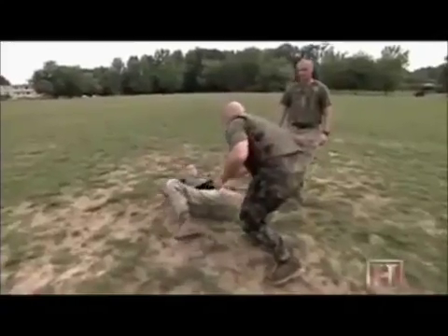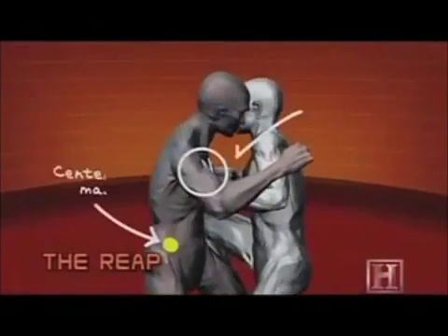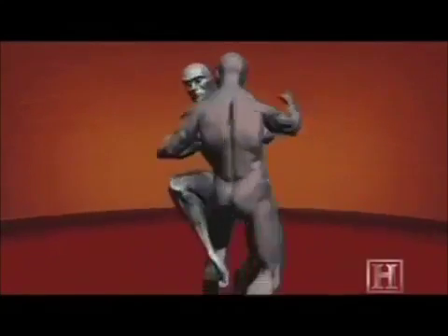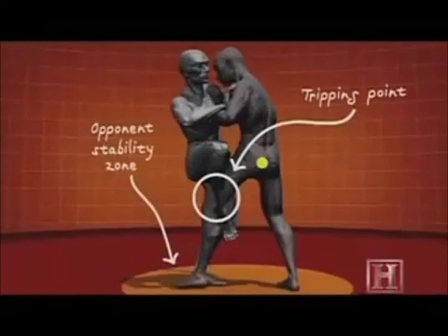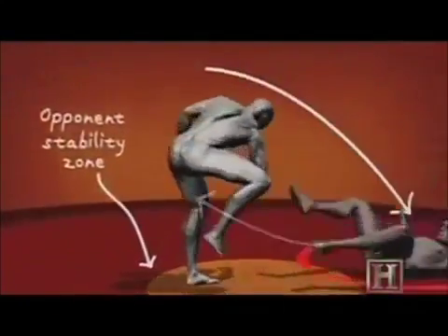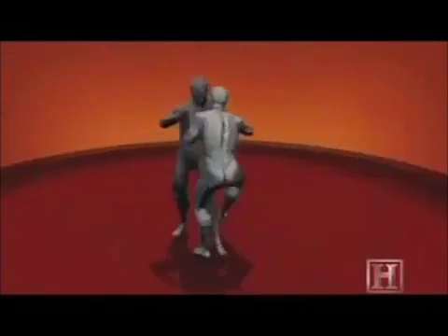The key to the REAP is to get your opponent's center of mass outside his stability zone. To do that, the Marine pushes his opponent at a location above the center of mass, while using his sweeping leg to create a tripping point below the opponent's center of mass. Once the loss of stability has occurred, gravity does the work and the damage. On the ground and on his back, your opponent is now vulnerable to any number of finishing strikes.